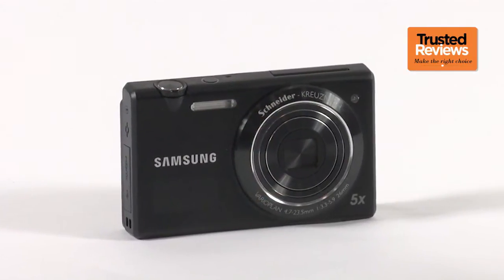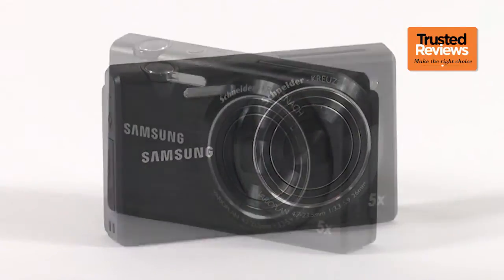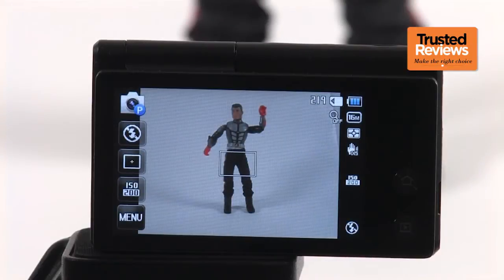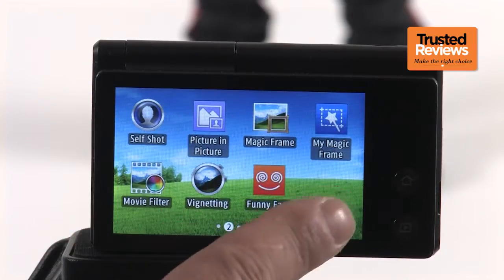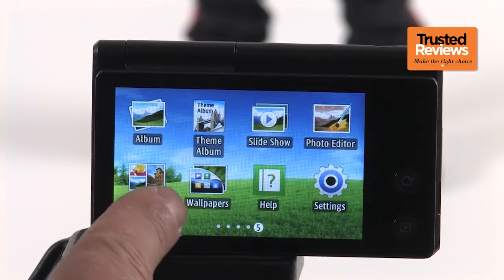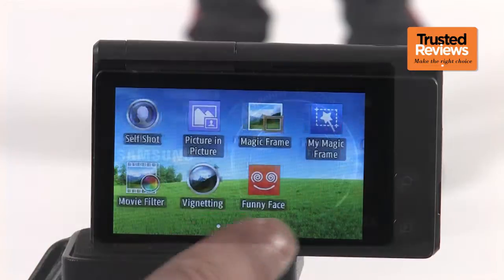With more and more people using smartphones and having access to an increasing number of dedicated photo apps, it's no wonder that ultra-compact sales have been falling in the past couple of years. In this respect, the Samsung MV800 is well-placed to lead the fight back, boasting not only a smartphone-like user experience through its touchscreen operation and tile-led interface, but also plenty of app-like shooting modes that can be used to jazz up your images.